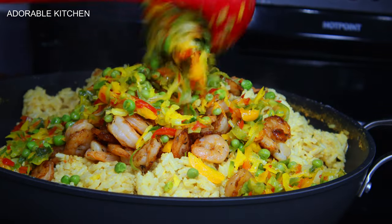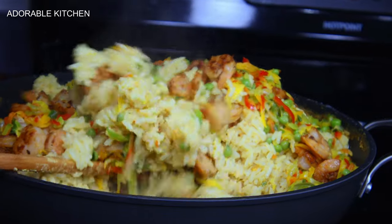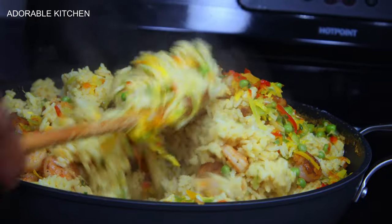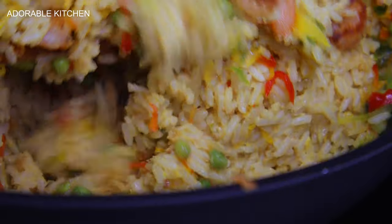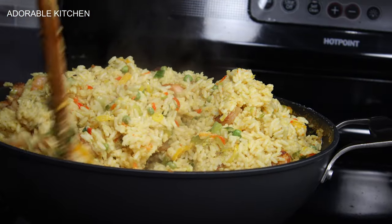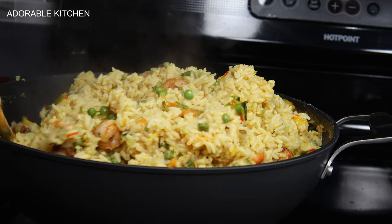After 10 minutes the rice is completely cooked. Now I introduce the shrimps and the vegetables, stir everything together, and that's it — it's ready! Thank you so much for watching. I hope you try out this dish; it tasted so so good. Please give this video a thumbs up and check out the link to the beautiful cookware I used. I'll see you in my next one!